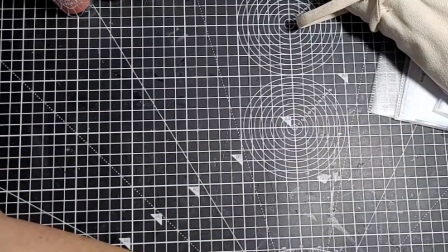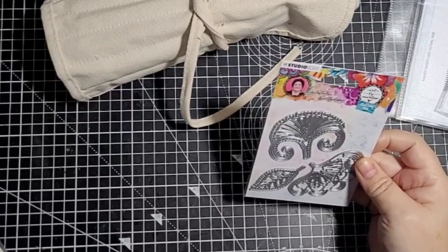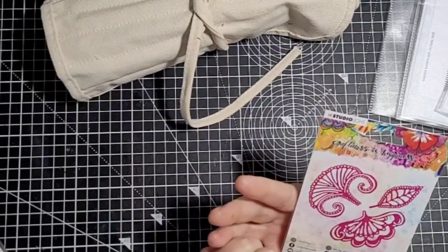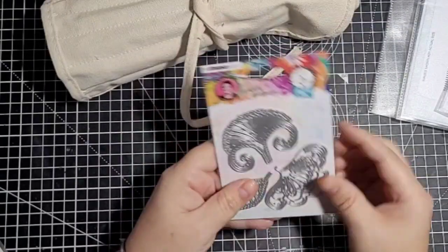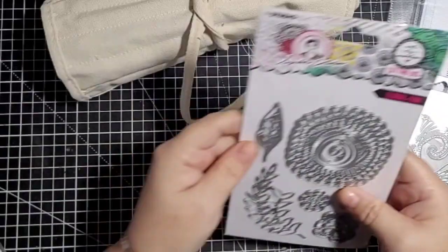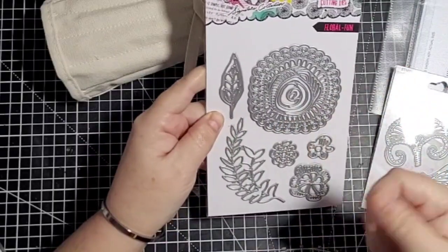Next I got some bits from That's Crafty. I've got a couple of dies I've had my eyes on for a while. I've got this Studio Light Art by Marlene — the product code is just Stencil LBM07 cutting die, that's all it says. And then another Art by Marlene — I love this one, I love this quirky leaf as well. These will be nice, they're grunged up.